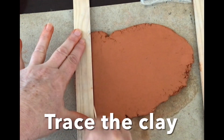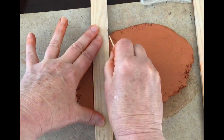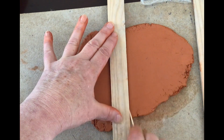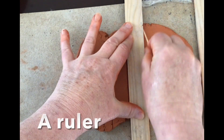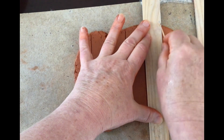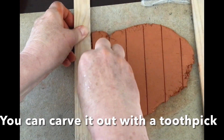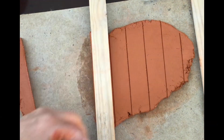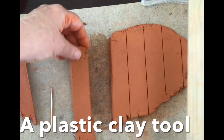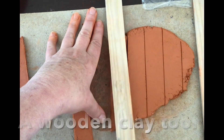Once you have this, go ahead and trace the clay. I like using a toothpick — I'm going to trace it for my box, but if you want your box to be bigger you can do that. You can have a template you're tracing, or use a ruler or straight edge. Then go ahead and carve it out with a toothpick, a plastic clay tool, or a wooden clay tool — whatever works best for you.